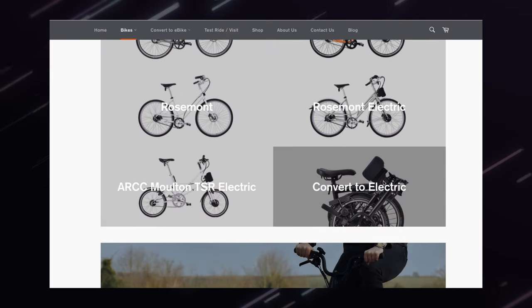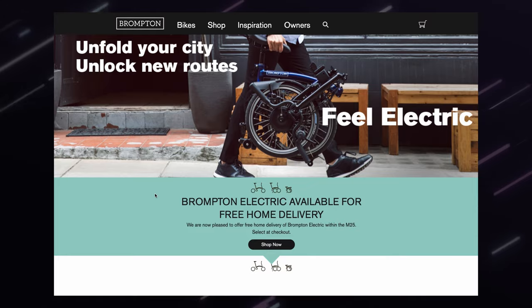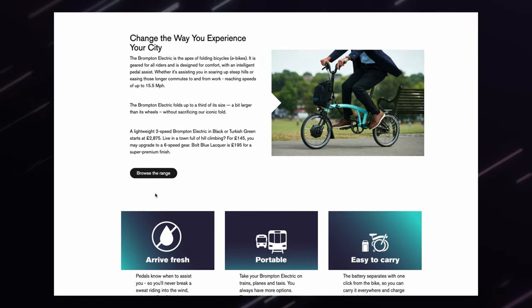ARCC electrifies Bromptons and Moultons and also has a couple of their own bikes. What they do is retrofit these kits to Bromptons — Brompton themselves don't offer this service, so that's where ARCC really comes into their own. In terms of electrification kits on the market for folding bikes, there are a few options: Switch Kit, Nano, and the electric Brompton directly from Brompton. Having done extensive research, I do think this ARCC kit is the most feature-packed.